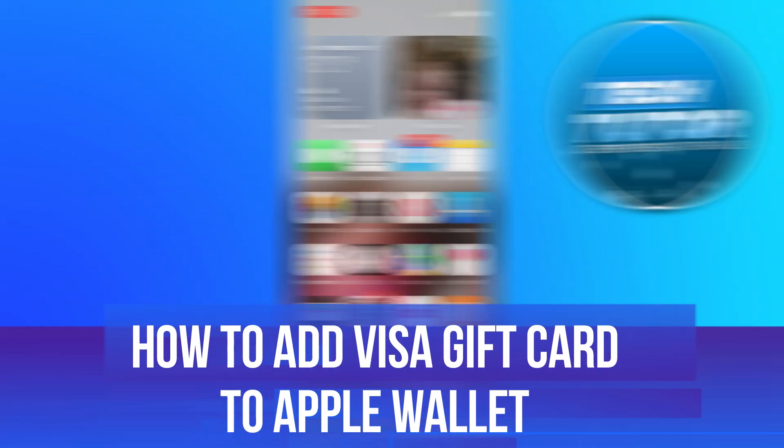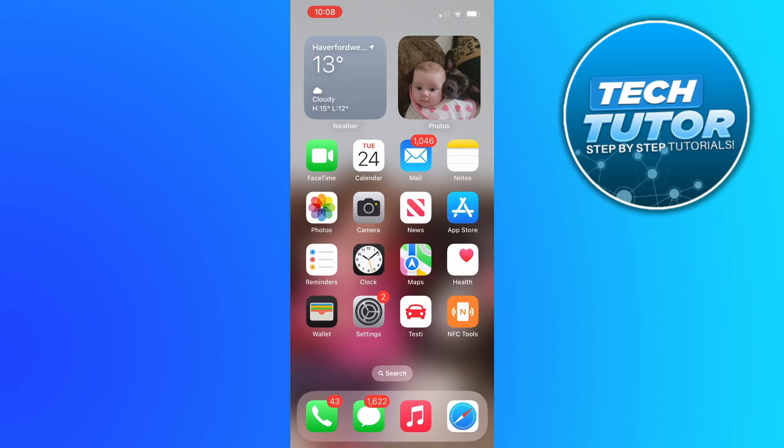In this video, I will show you how to add a Visa gift card to Apple Wallet. So let's jump straight into it.